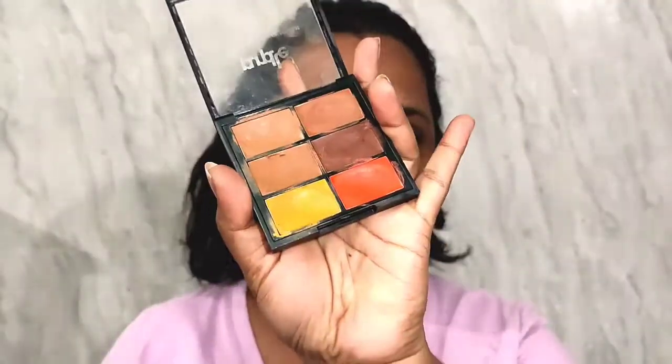I'm going to be taking the orange concealer from this palette and applying it all over the hyperpigmentation — so around my mouth, the hollows of my cheeks, and then under my eyes.